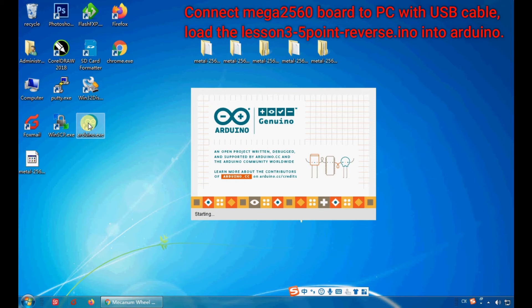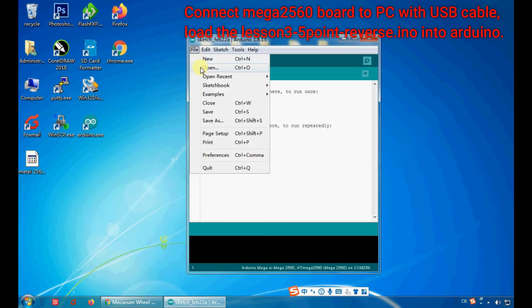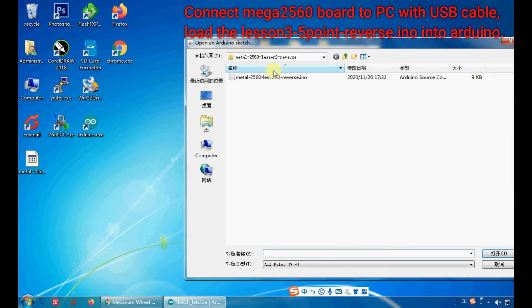Connect the Mega 2560 Board to your PC with a USB Cable and load the Lesson 3 5-Point Reverse sketch into Arduino.